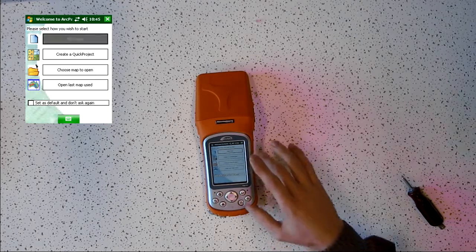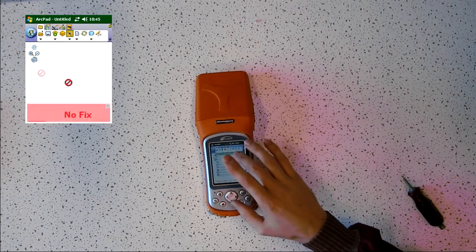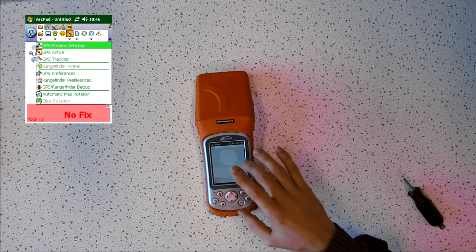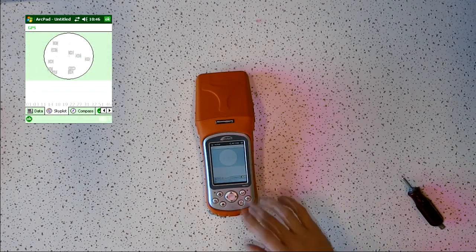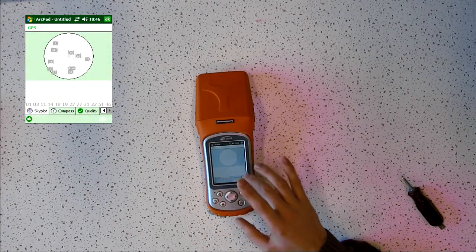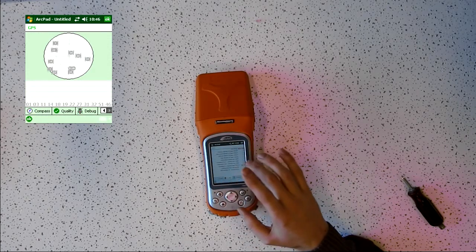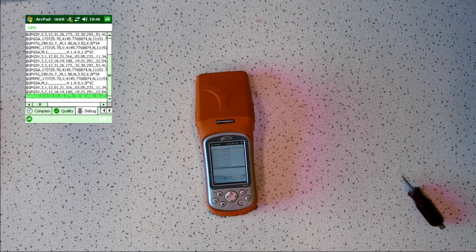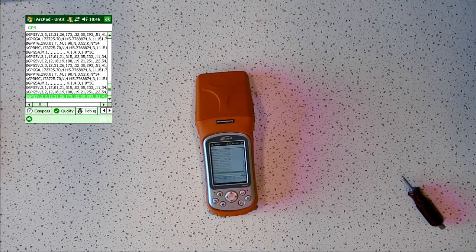You want to open up a new project. In ArcPad, make sure the GPS is active and then go to the debug screen to see if there are NMEA strings coming in. From looking at this debug screen we can see that there are strings coming in, thus indicating that the XF101 was properly installed.